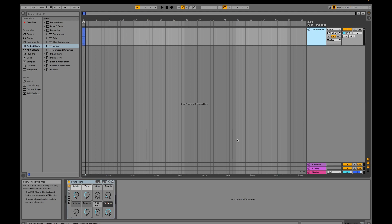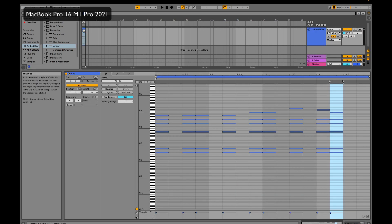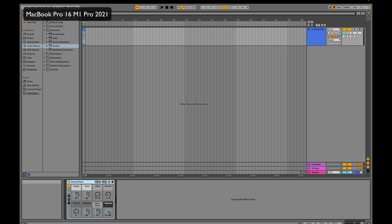Here I have the MacBook Pro, the brand new one with the M1 Pro chip and 16 gigabytes of RAM. I'm going to start up this test. It's basically a grand piano with a limiter on the master, playing some notes. You can see we have six notes playing at the same time — that's the only thing going on here. Let's play this now.